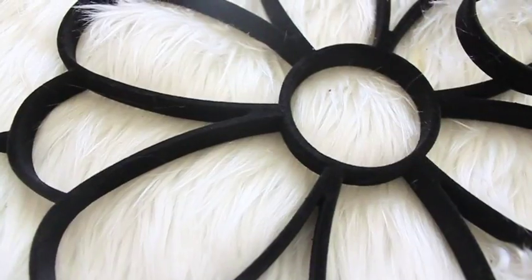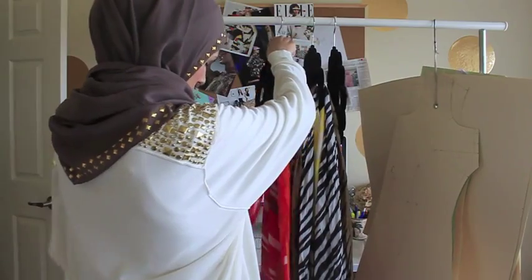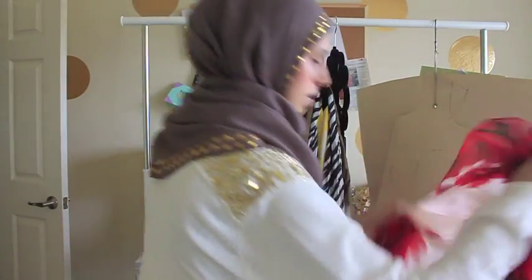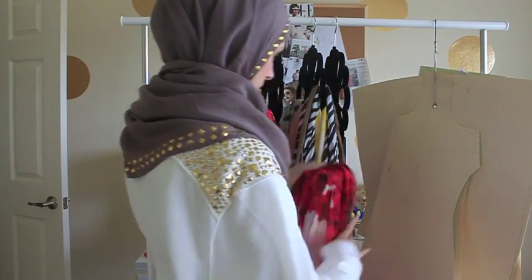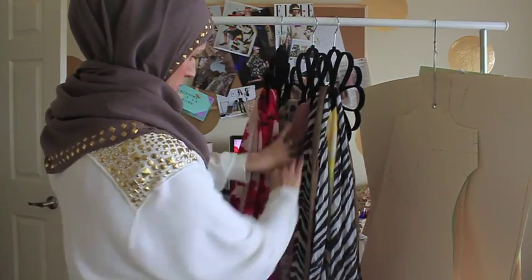I bought three of them, and for each petal I just slip a scarf into it. It's velvet so the scarf holds on and doesn't slip off. Something else I wanted to point out: with velvet hangers, sometimes the actual hanger part can come out, so I wouldn't hang your entire scarf drawer on here. I would hang either one or two scarves per petal just so you don't put a huge load on it.